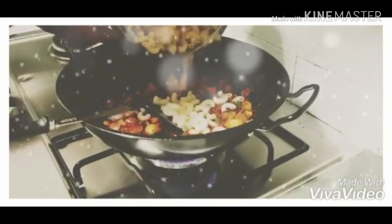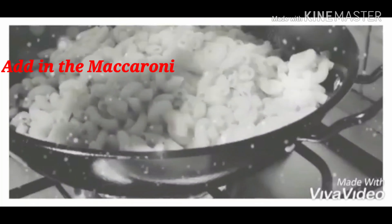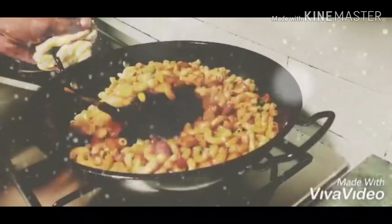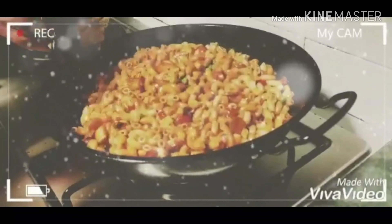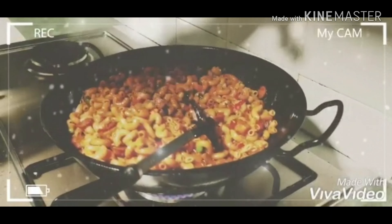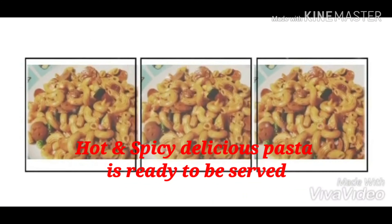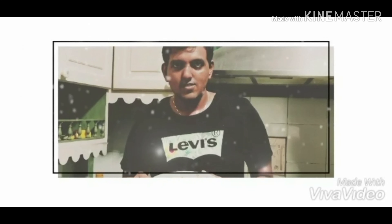I'm going to put it in the middle of the pan, then put it in the microwave. Black pepper, 1 tablespoon. I have a good feeling — we have to try it. The taste is really good.